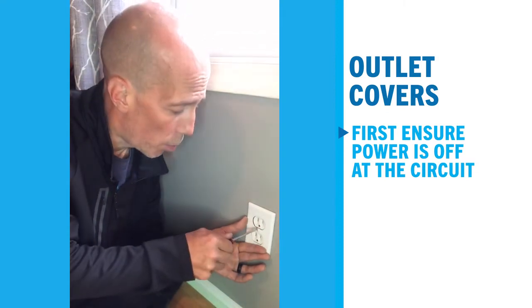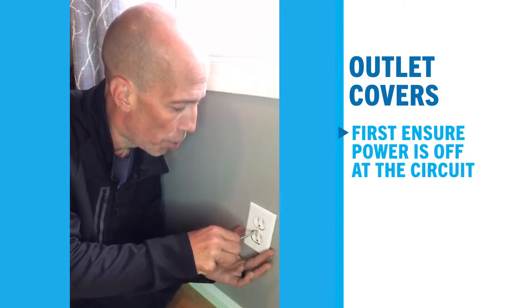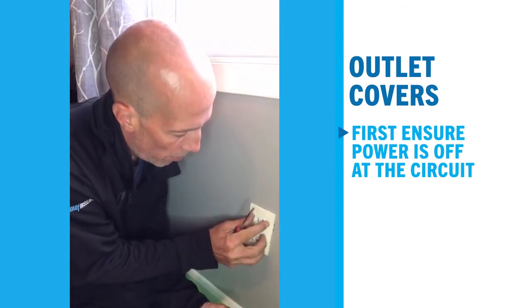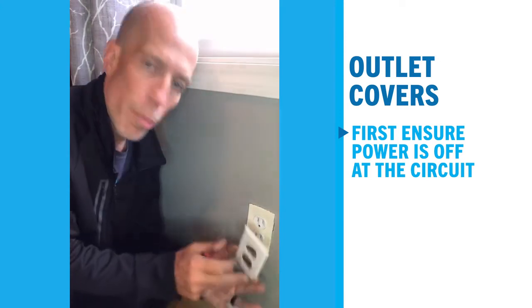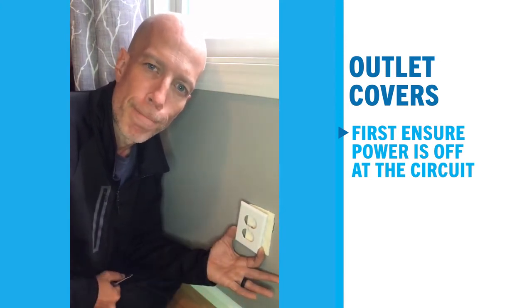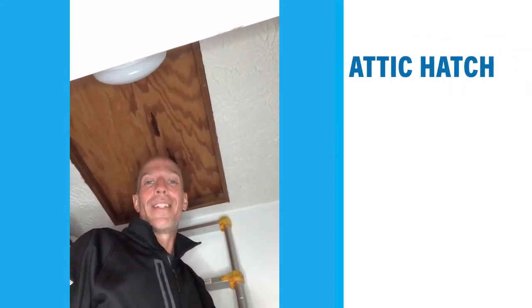Now that the circuit is off, you can go ahead and work on it. It's pretty easy — you just unscrew the plate itself, then the outlet cover fits in place, and you put the plate back on. It compresses against the wall and stops cold air from pushing in during the winter months.